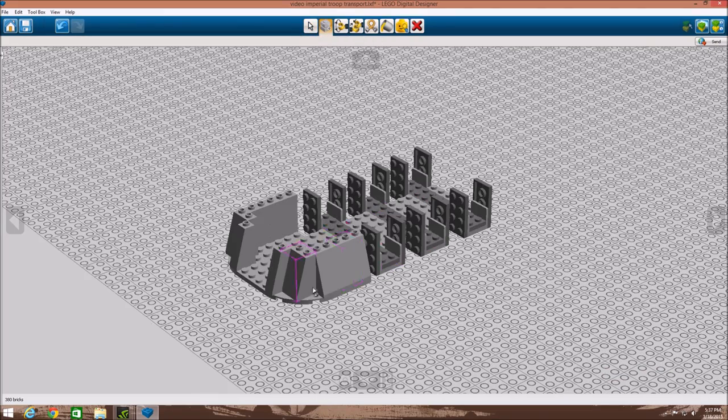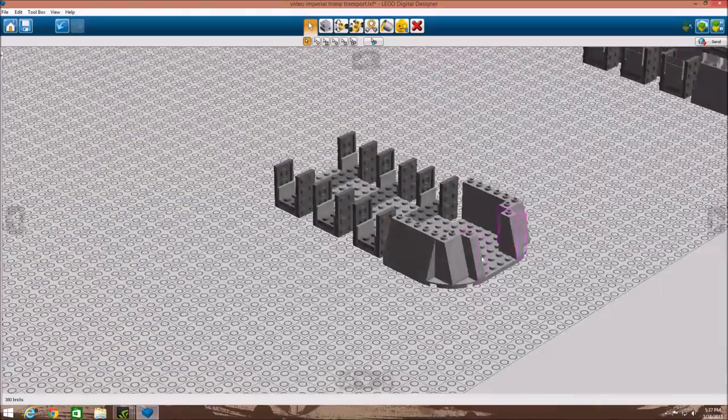Our next step is just to add some pieces to give it the nice front shape. We have four of these pieces, and we have six of these, and then we just kind of circle them around — you can see how they're built.